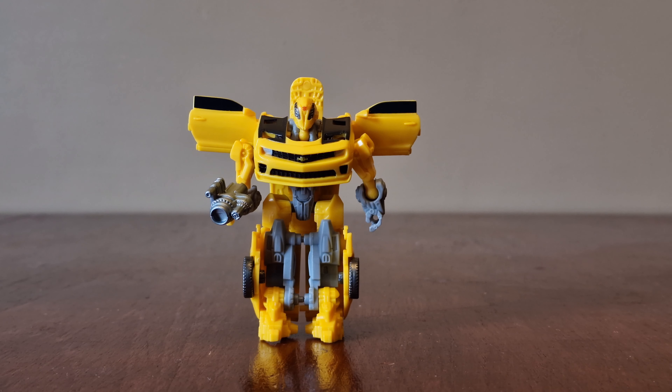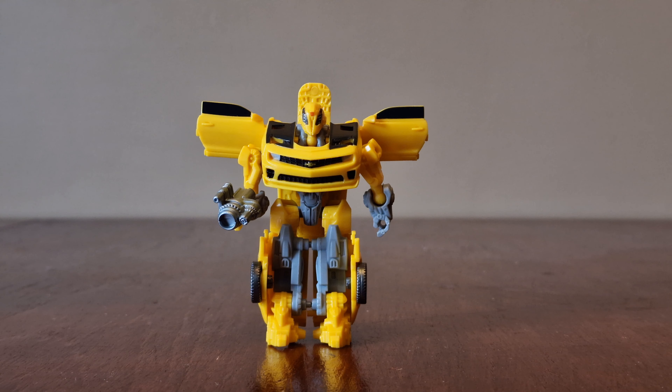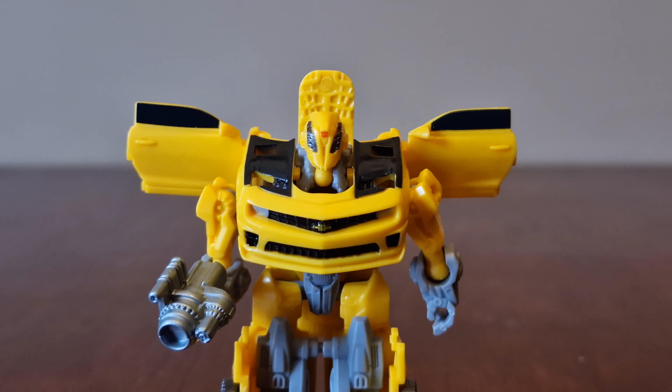Looking at Bumblebee, as usual with his paint scheme he's yellow and black with some grey parts showing. Here's the front of him — his blaster and his head with his visor down.